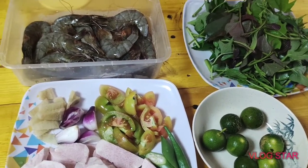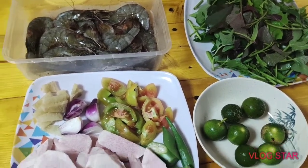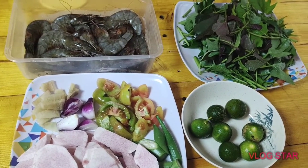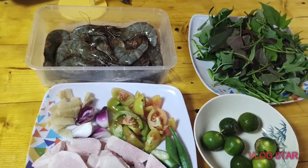Bisaya version yan na luto. Kasi walang kangkong, so talbos na lang ilalagay natin. Tapos, walang labanus, so gabi na lang. Madali lang naman lutuin yan. Lutuin na natin kasi nagugutom na ako.